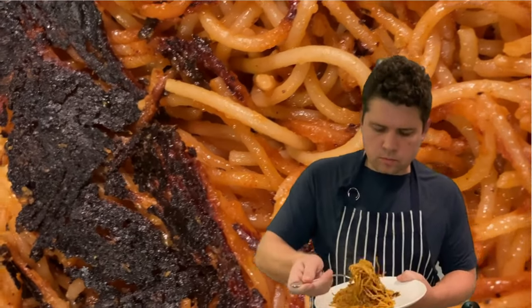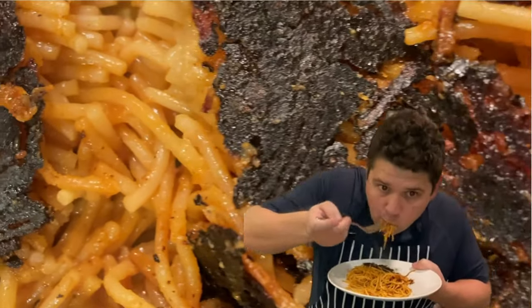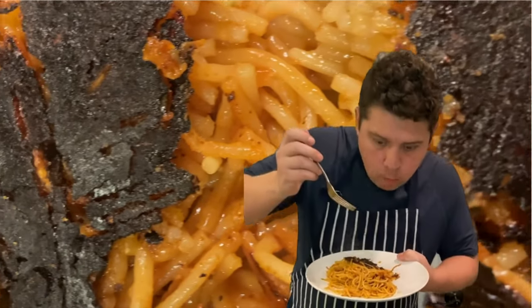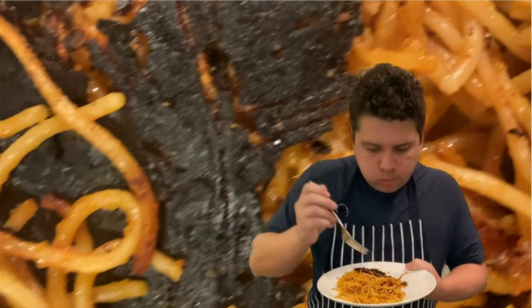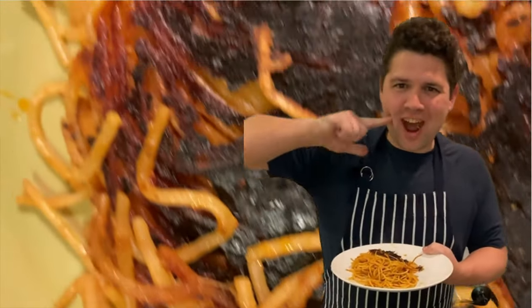Try making this next time you're looking to create a show-stopping vegan main course for your friends and family — I'm sure they'll be impressed. As always, I believe if you embrace slow foods, discover new flavors, and cook with love for those you love most in this world, you can change your life.